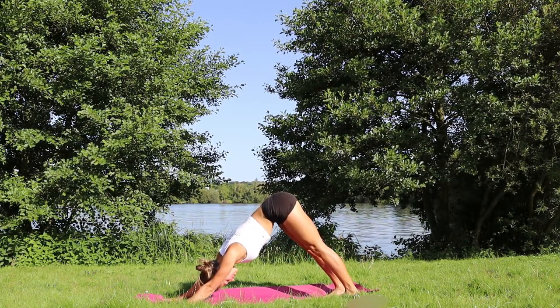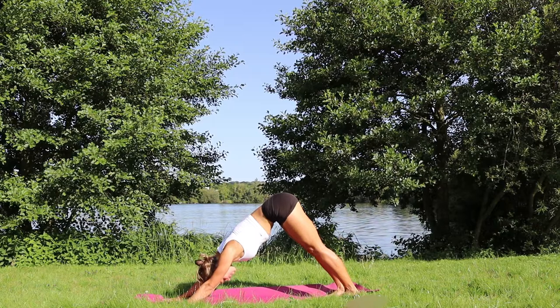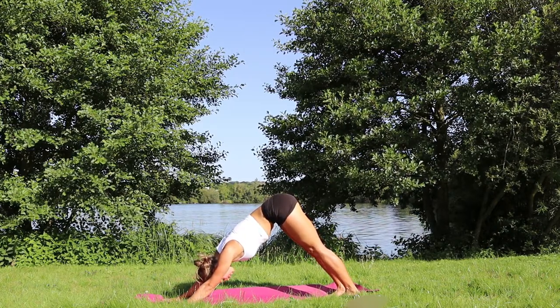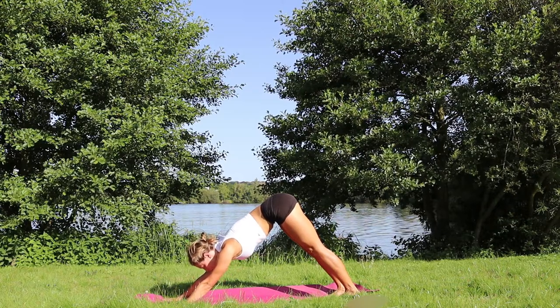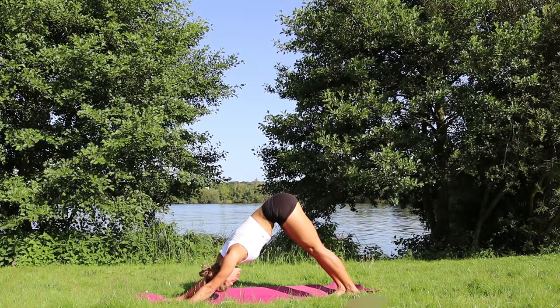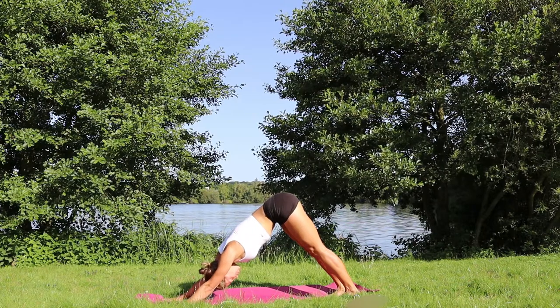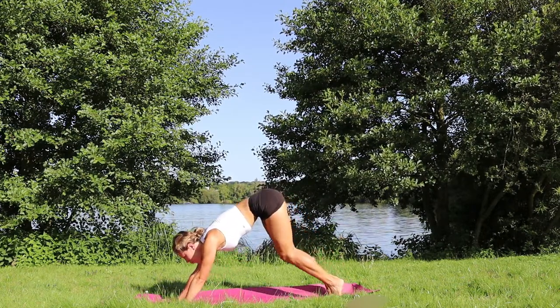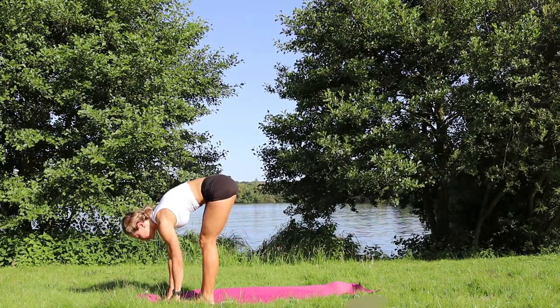Observe how your legs feel — maybe they are a little bit straighter. Remember your legs are hip distance apart, so not too together and not too apart. Same with the palms — palms are more or less shoulder distance apart. Looking to the front — jump, walk or step both feet in between the palms.